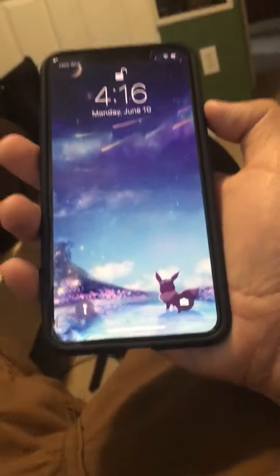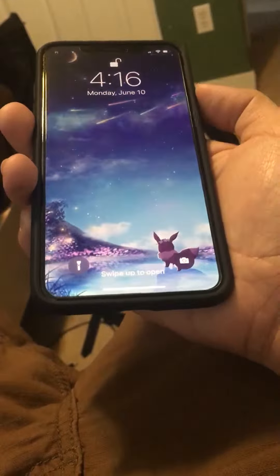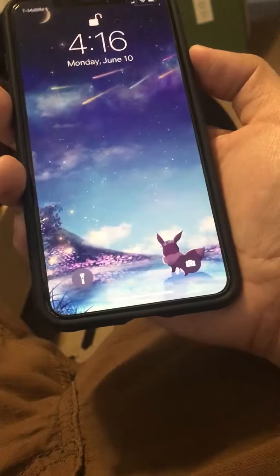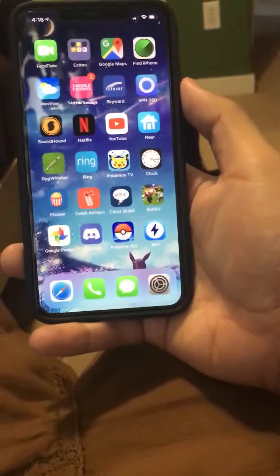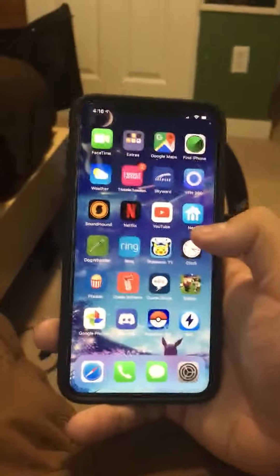This case is actually protected, too, so still good. Anyways, peace out guys — see you next time.